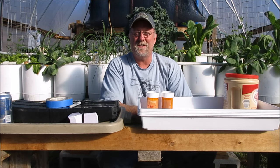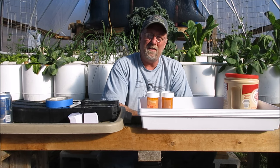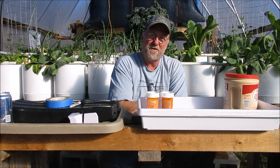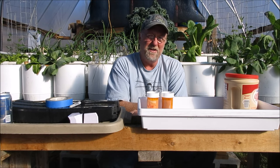Hey everybody, it's Brent in Central Arkansas. Today we're going to be starting some seeds. Some of the seeds are going to be planted in foam systems like this one you see here, and others are going to be planted in the outside garden either in containers or in the ground. Let me bring you in close and show you what I've got going and what we're going to do.